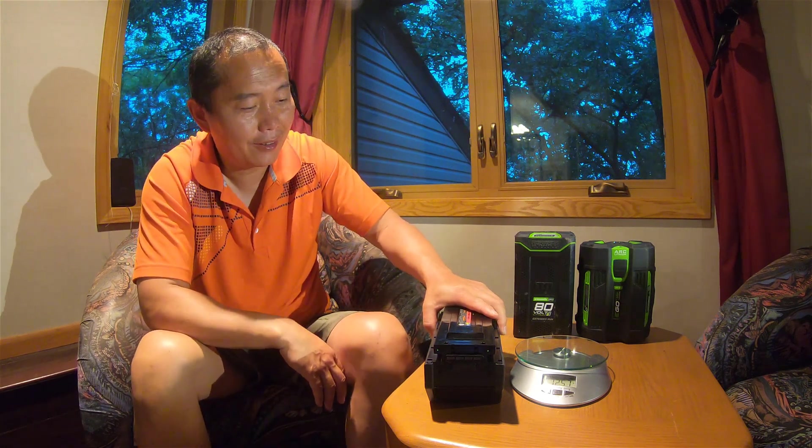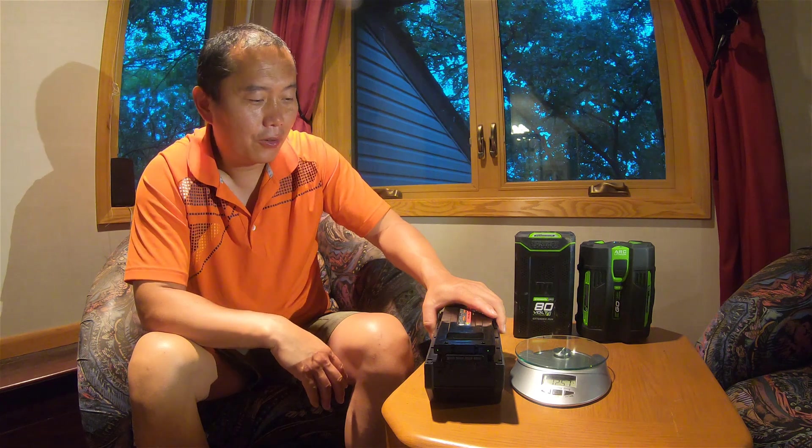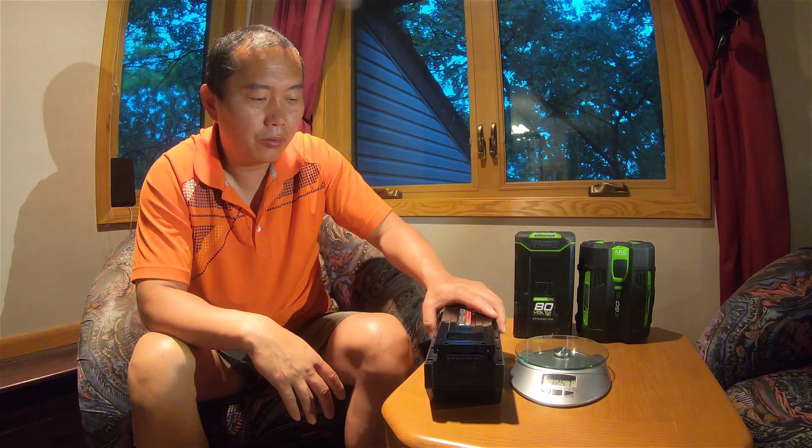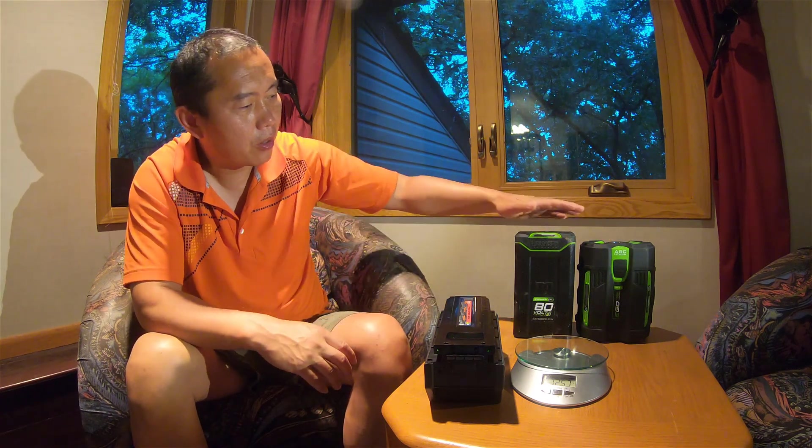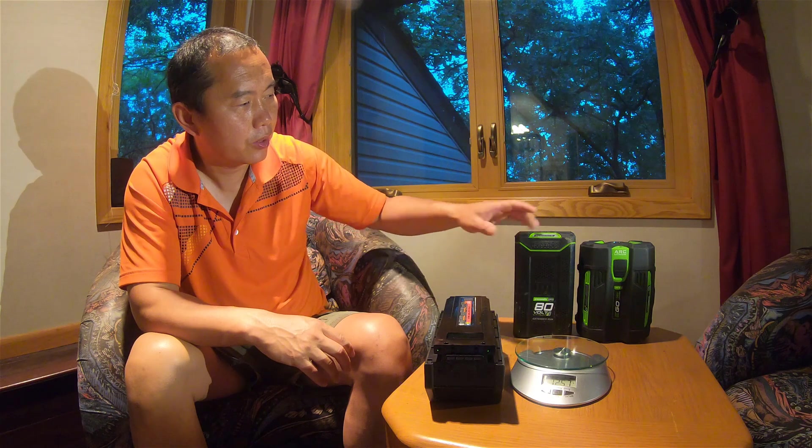So far I don't really like these batteries, and there are a couple of things I'll go through with you. First, I've brought a couple of the bigger batteries with similar capacity to do some comparison.